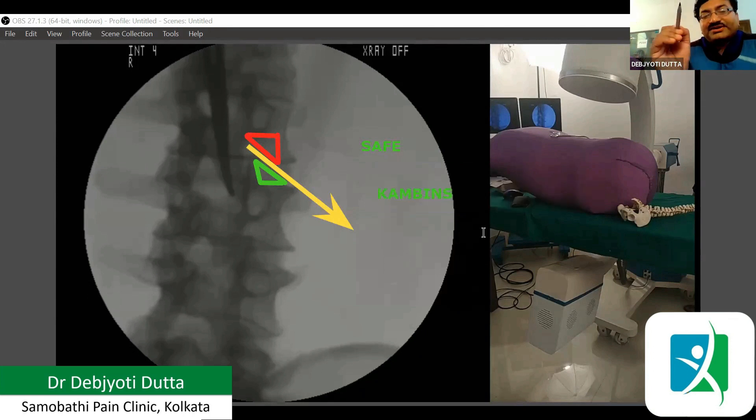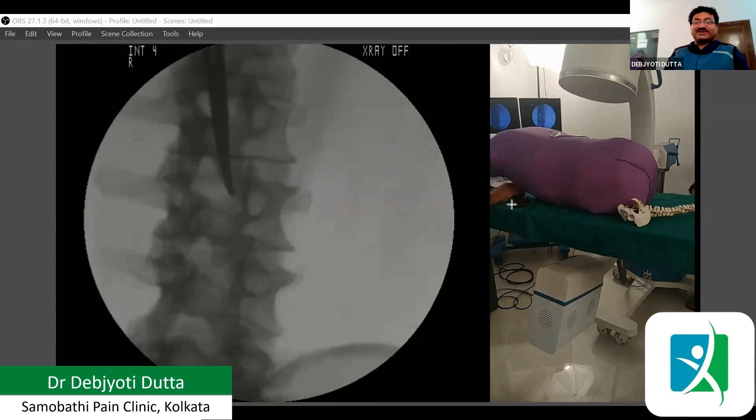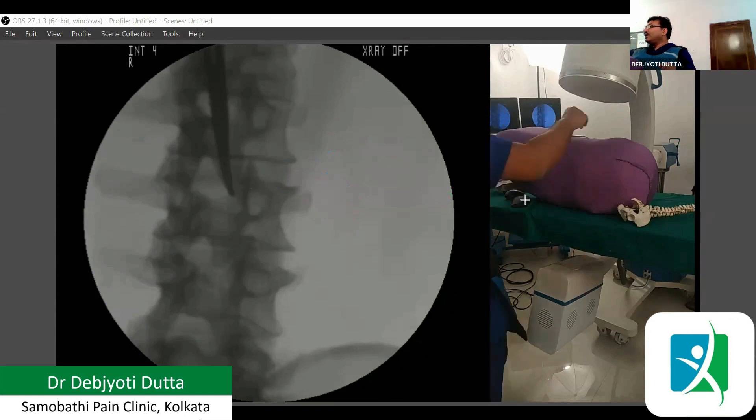The importance of these triangles is that in previous days we used to go through the safe triangle, and it was considered safe — that is why it is named so. But later it was found that the safe triangle is not actually safe. Rather, Kambin's triangle is safer. So nowadays we go through the lower triangle, that is Kambin's triangle. Here I am showing you both procedures.